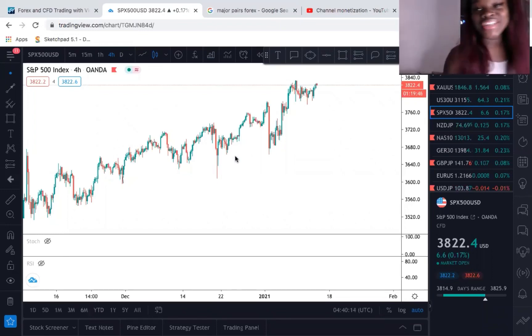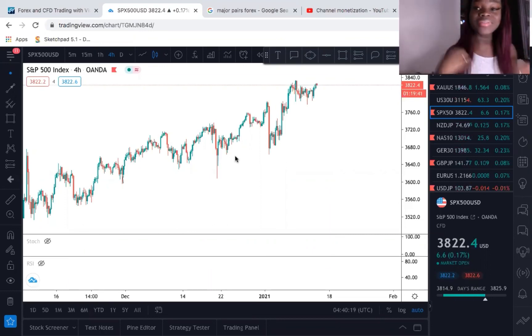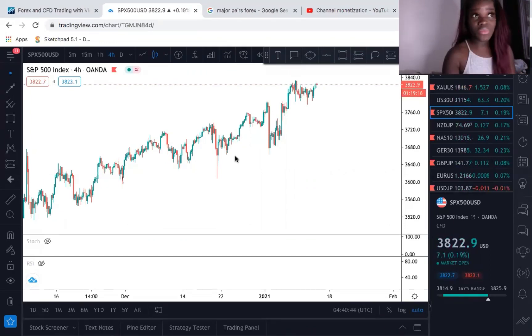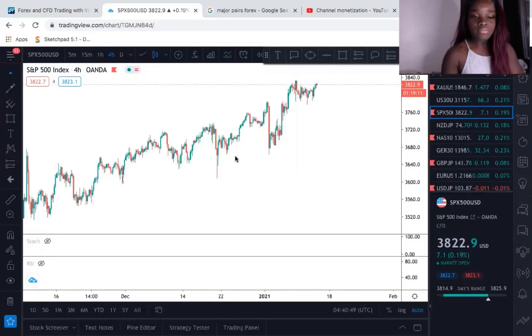Hey guys, how's it going? It's your girl DJ and you are back trading with DJ. I got new hair, yes, period! But all jokes aside, guys, today I honestly just want to thank everybody who's been tuning in, who's been dropping some really good feedback. I'm really grateful for you, just know that. For every single one of you that's watching — everybody that subscribed — and if you're watching and you didn't subscribe, I don't know what to tell you, because why not subscribe when you're getting some free juice?